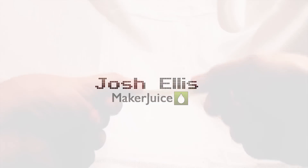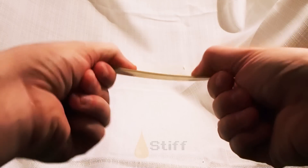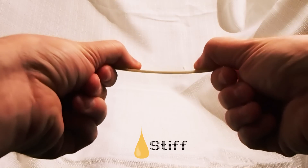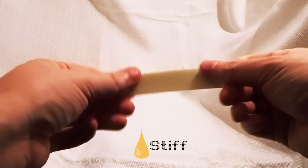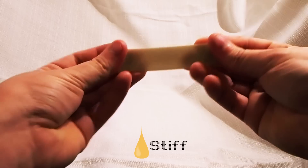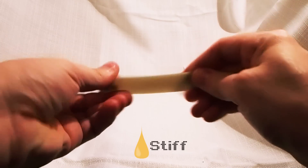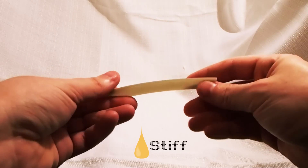If you can tell from me playing with it, it's pretty stiff. That's about as far as I can bend it. If I bend it any further than that, it'll break. But it's a really tough material. It doesn't flex very much in any direction — it's made to be hard and tough.